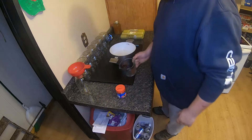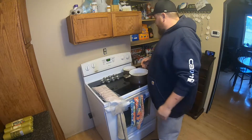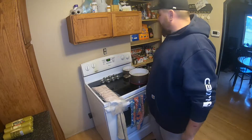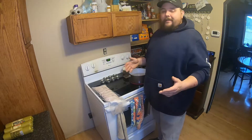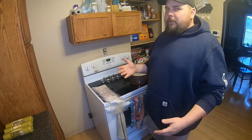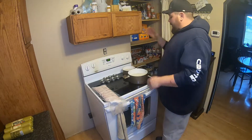I also boil water and put my lids in there as well, to make sure they're all nice and warm so they form the best seal to the jars. I heard you don't have to do that anymore, but I do - it's just something I got used to when I first started canning. I've been doing this probably two and a half to three years now and I really enjoy it.